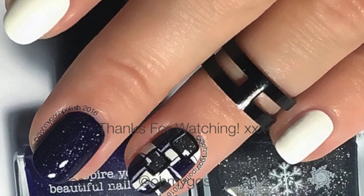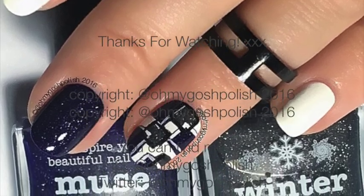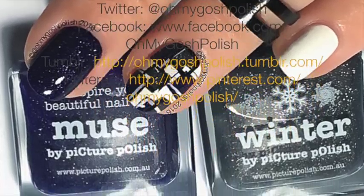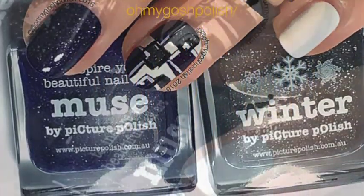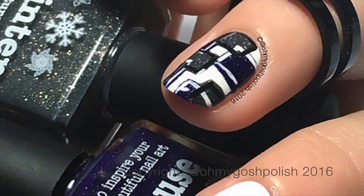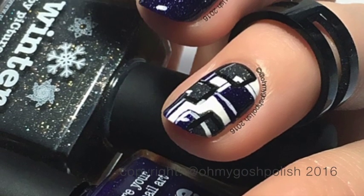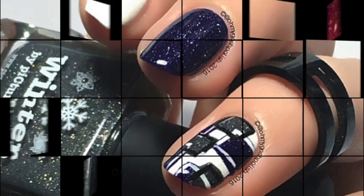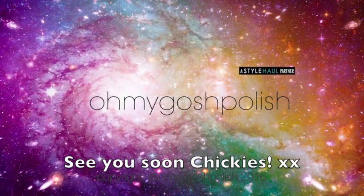That's it for this one, I really hope you like it. I can't wait to see any recreations that you do with different color schemes — I think it'll look really really cool. Don't forget my hashtag on Instagram is TamLook — T-A-M-L-O-O-K. Thanks again for watching, I'll see you next time! And thank you for subscribing and thanks for that delicious thumbs up, bye!